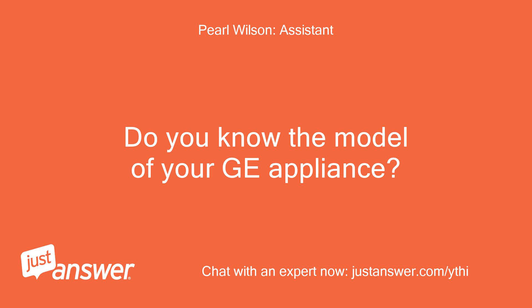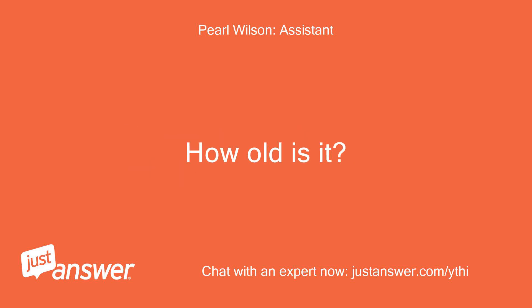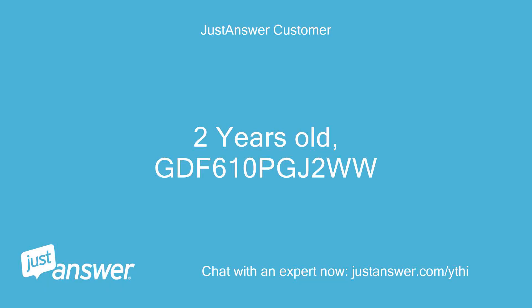Do you know the model of your GE appliance? How old is it? 2 years old, GDF610PGJ2WW.